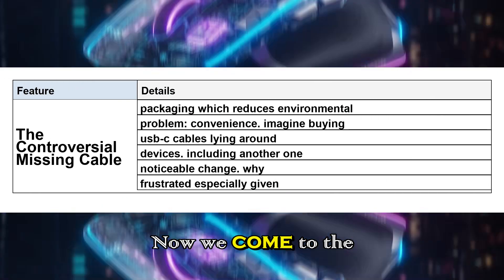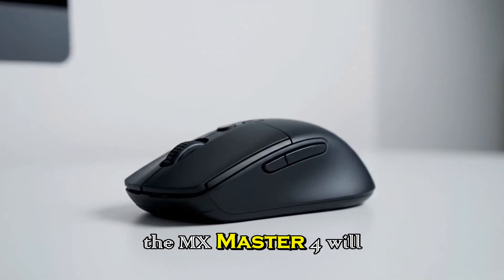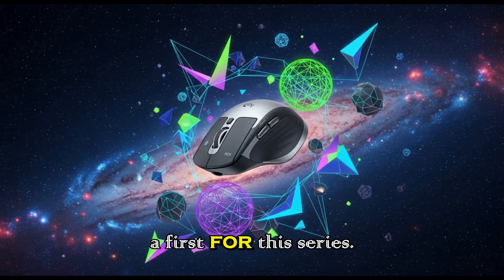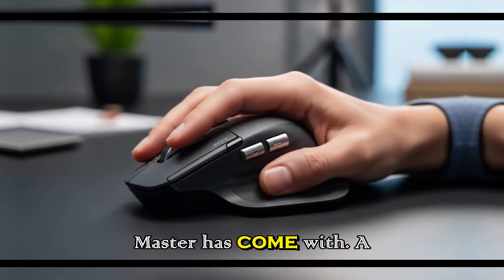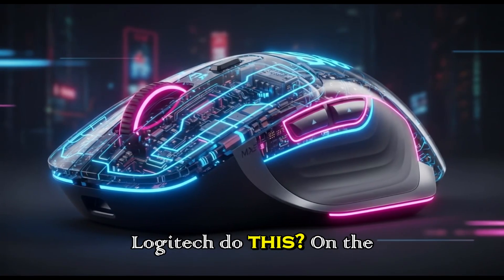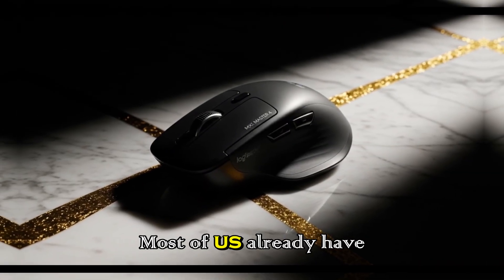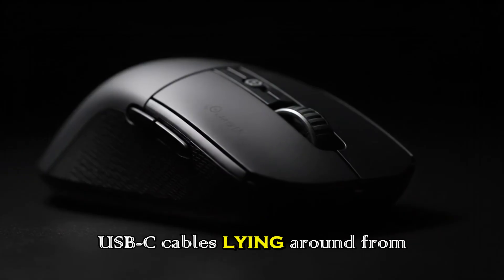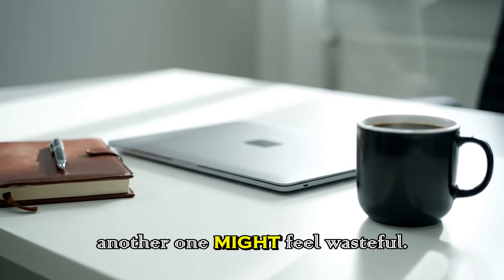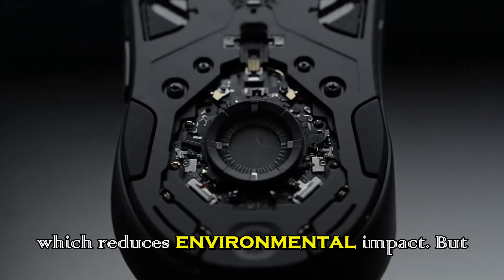The controversial missing cable. Now we come to the elephant in the room. The leak suggests that the MX Master 4 will not include a USB-C charging cable in the box, and that's a first for this series. Every previous MX Master has come with a cable, so this is a noticeable change. Why would Logitech do this? On one hand, it's easy to see the eco-friendly argument — most of us already have USB-C cables lying around from phones, laptops, or other devices. Including another one might feel wasteful. Removing the cable also saves on packaging, which reduces environmental impact.